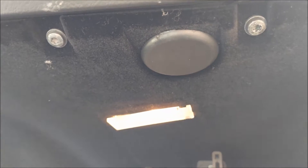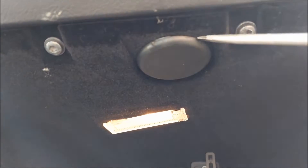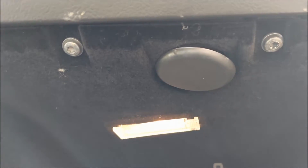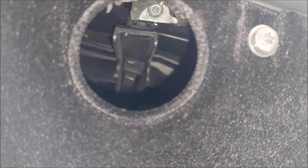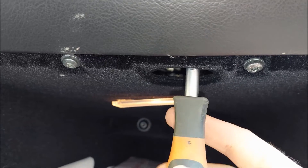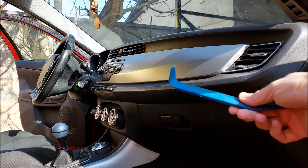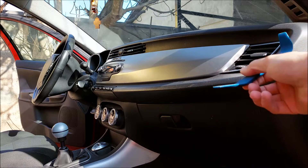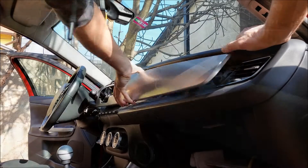Underneath the plastic cover there is one T25 Torx screw that needs to be removed. Now that I've got the screw removed, I can use my plastic trim removal tool to undo all of the clips.